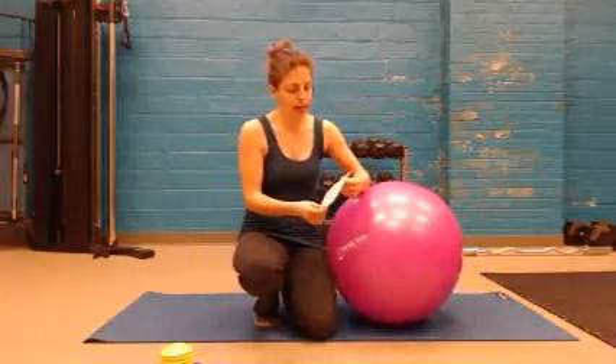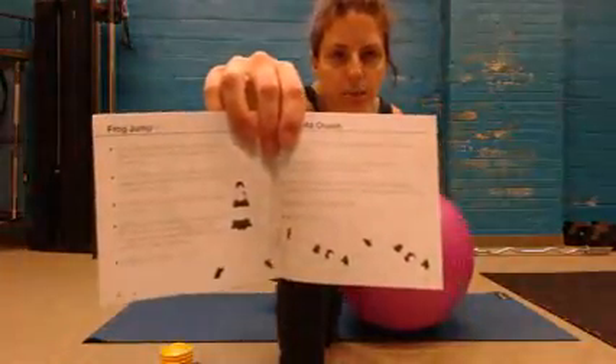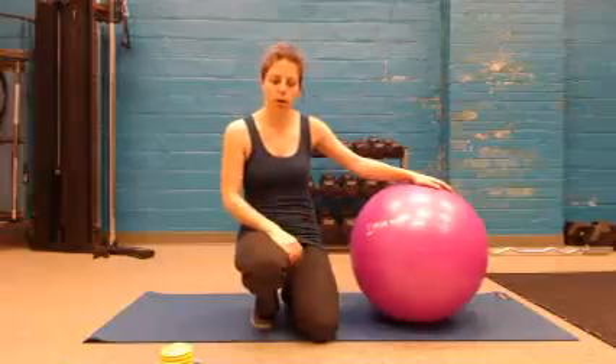They also include a little exercise guide with pictures and descriptions. You can see it's got descriptions and pictures of how to do different exercises, which is handy if you've never used the ball before.